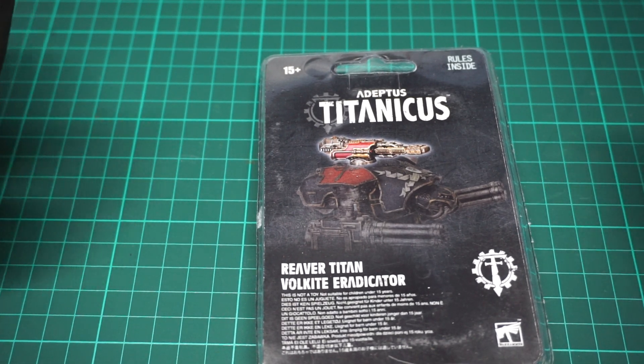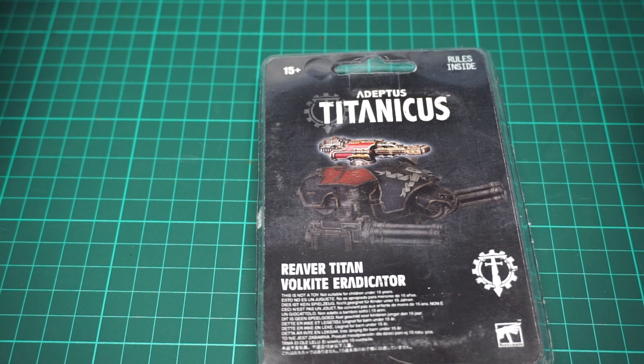Hi guys, Richmond Whitewash here. So we've got an unboxing for you. This time we will be unboxing the Reva Titan Volkite Eradicator.